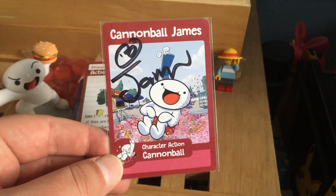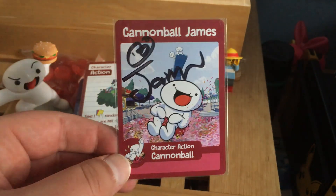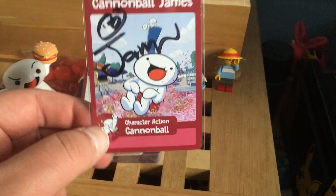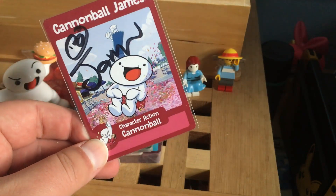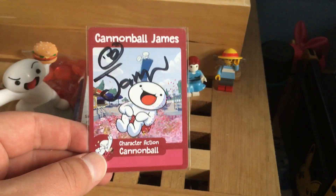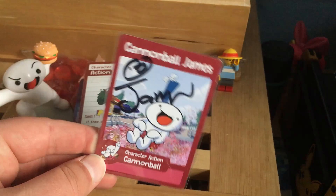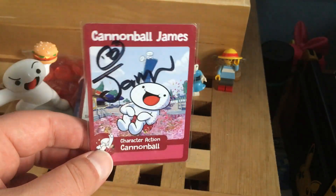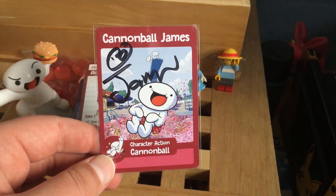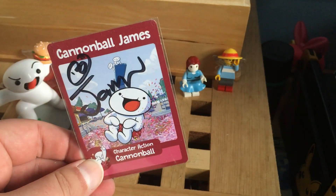Here we have the first card I ever opened — it's the Cannonball James character action card, signed by him. He's got a little face and everything. This is actually good because a memory just jostled in my head. I actually did get an autograph from the Odd Ones Out himself in the form of a poster, and that poster got wrecked on the way home — it ripped as I was going through London's Euston. So it's nice to have his autograph in card form.